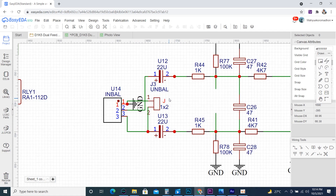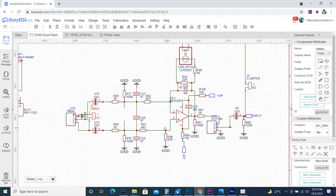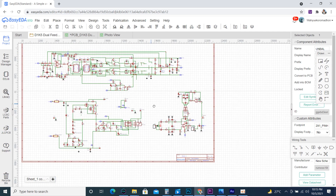For the input balance, it can be set to unbalance mode by jumpering J3. The limiter can also be bypassed by jumpering J2. If J2 is connected, the limiter will be active, and vice versa.